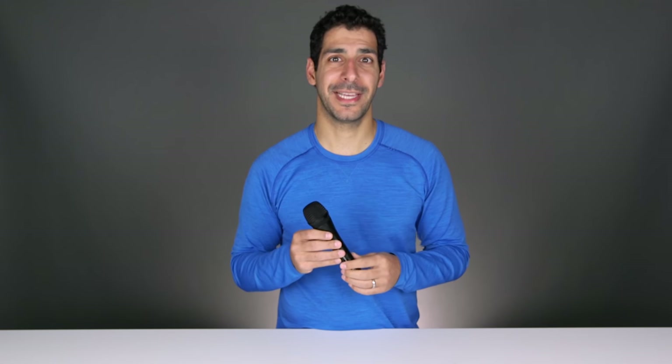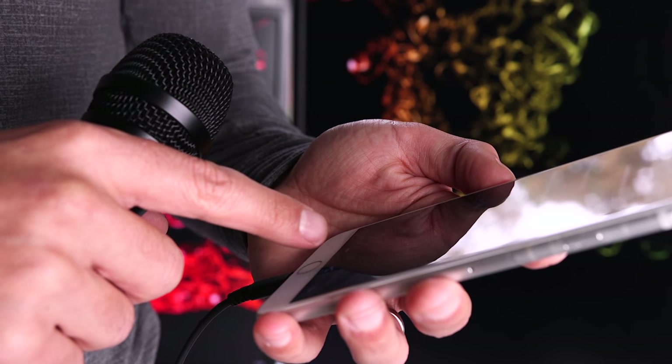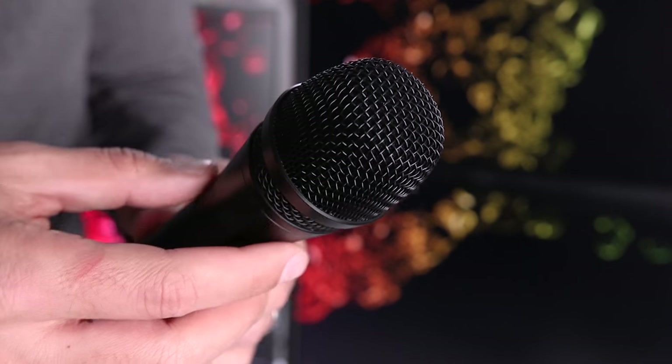As a rule, you always want to get the microphone as close as you can to the source, and it's very difficult to beat the versatility of a handheld mic. Because you can connect this microphone directly to the lightning port, the electronics and converter perfectly match that of the microphone you're using, and that gives you superior audio quality to what you'd get by using a 3.5 millimeter jack or even an external converter.